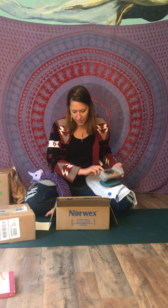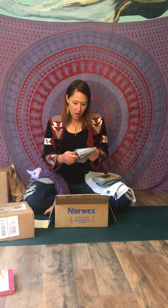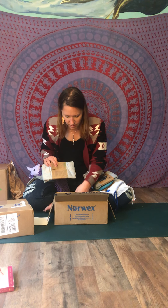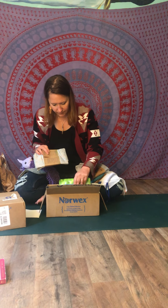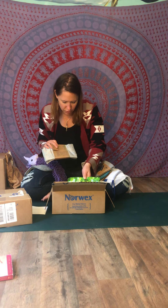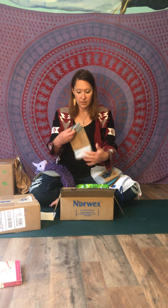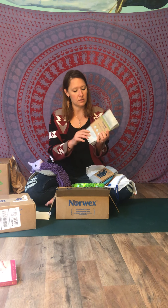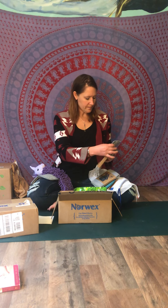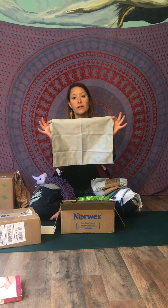We've got an enviro cloth — you can never have too many of those. We've got recycled napkins and some more detergent — the 1.1 pound detergent. These napkins are beautiful; they have a gorgeous leaf print on them. See how big they are?